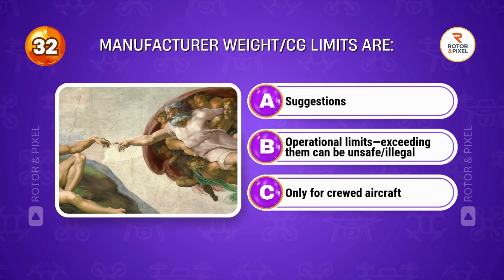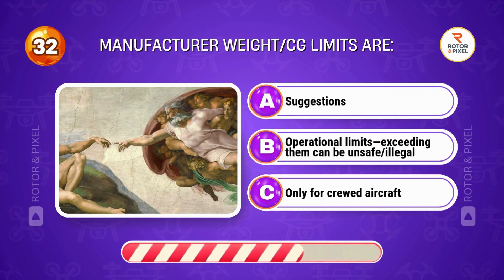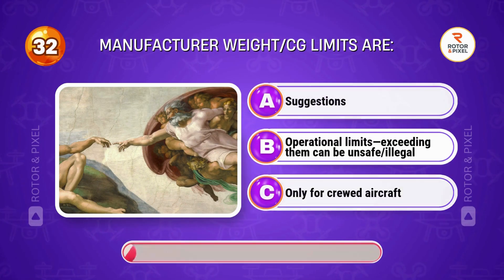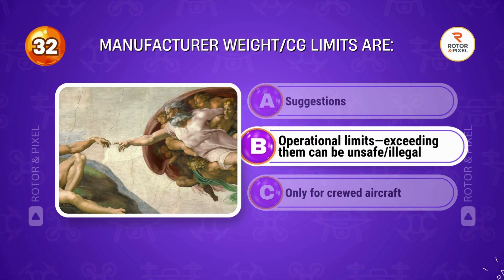Manufacturer weight and CG limits are... Answer B: Operational limits; exceeding them can be unsafe and illegal.